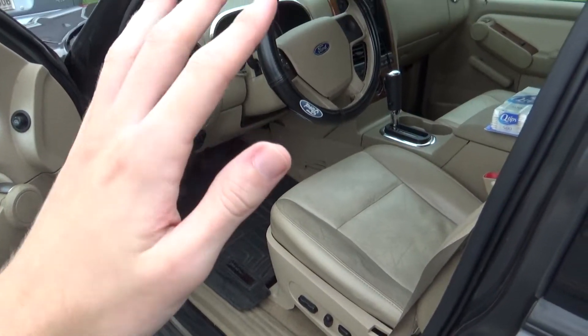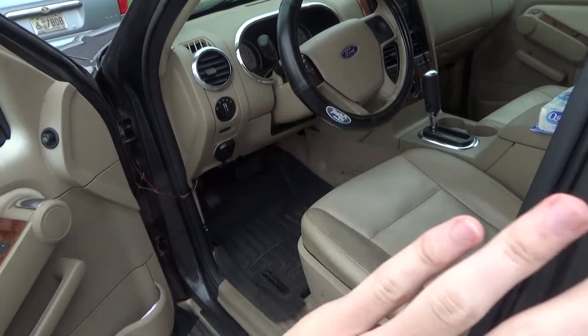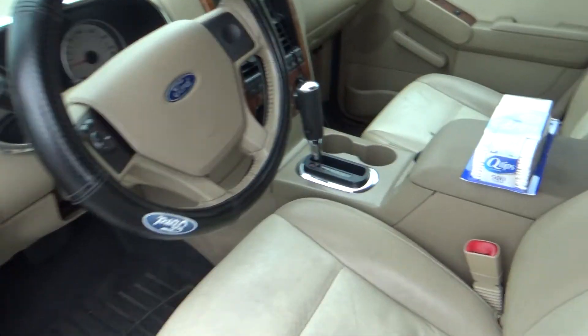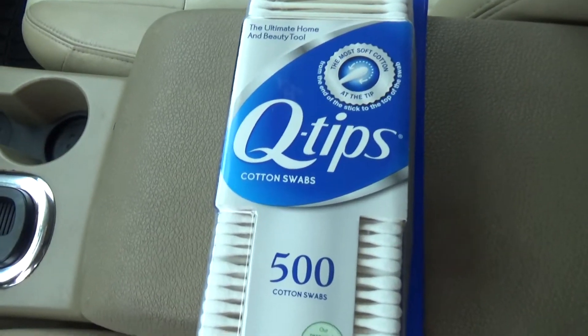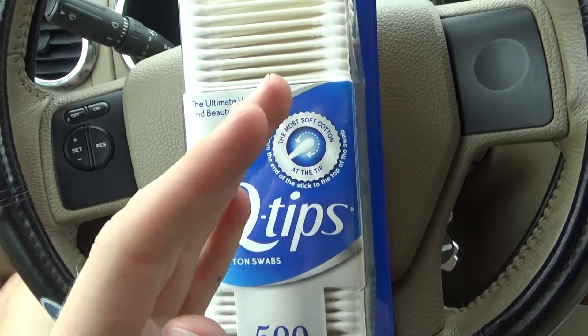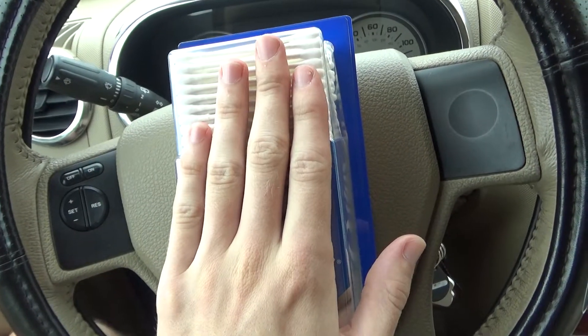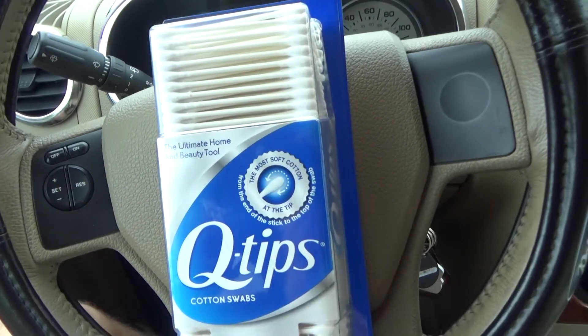Hey guys, MCF Got Milk here, welcome back to another auto video. In this video I'm going to show you the one tool you need to clean your car thoroughly, and that one little thing is obviously q-tips. There's a reason why I say q-tips — you'll see why they're phenomenal, they work, and you can do so many things with them. So without further ado, let's get into the video.